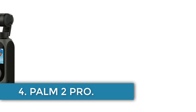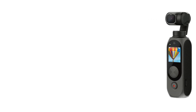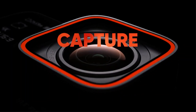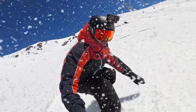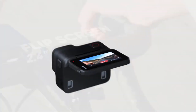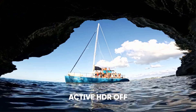Number 4. FIMI Palm 2 Pro. The FIMI Palm 2 Pro is a compact and lightweight 3-axis gimbal camera designed for on-the-go videography and photography. It features a half-inch Sony CMOS sensor, f/2.2 aperture, and precision control with plus or minus 0.02 degrees precision. The camera offers stunning 4K video and high-resolution photos with excellent low-light performance, and a long battery life of up to 160 minutes at 4K 30fps.